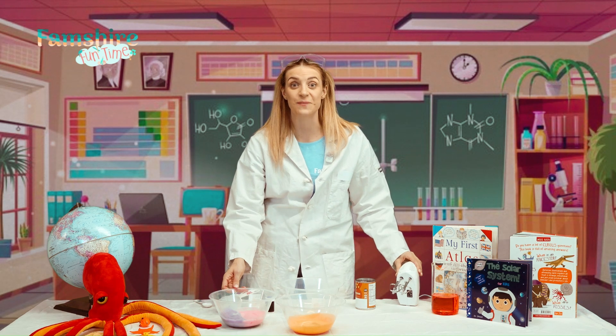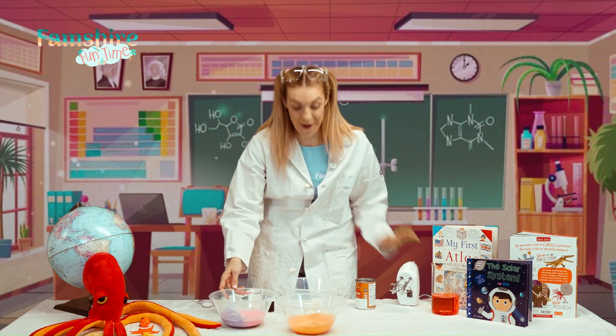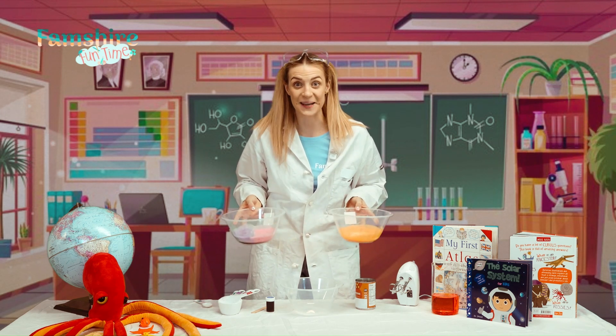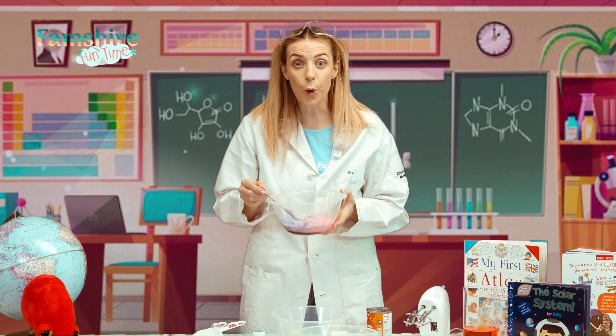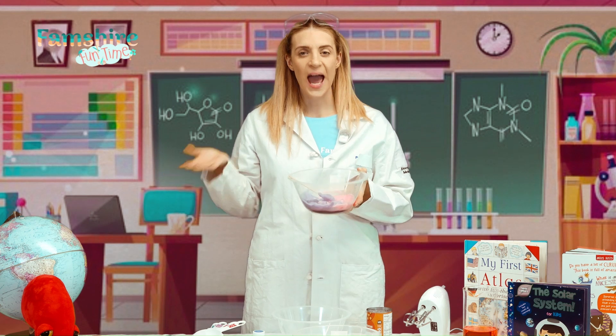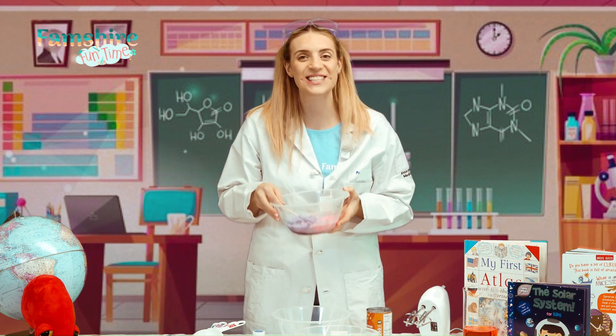Today we're going to make some fluffy and fun foam — that's right, foam! Who loves some bubbly fun? Can you see how it's all bubbly and puffy? But wait, how do we make it? Let's find out together.